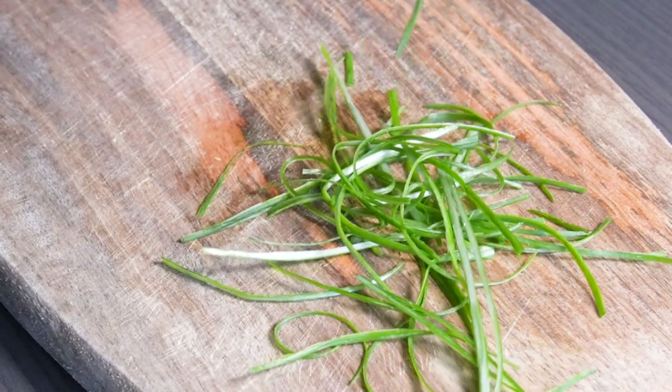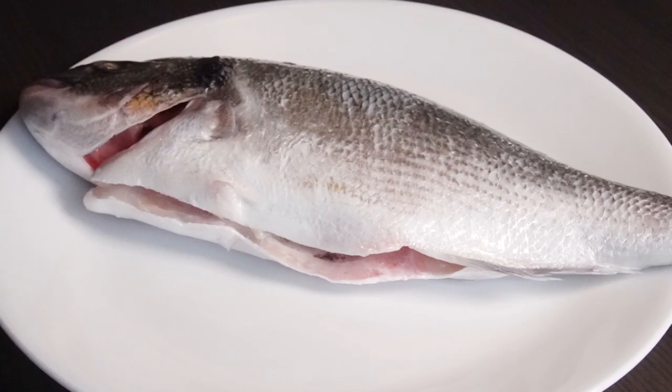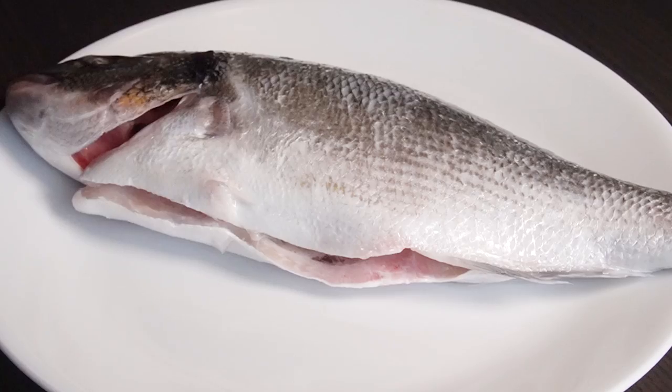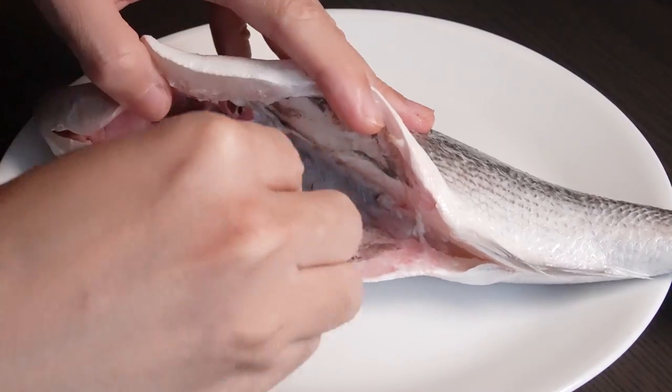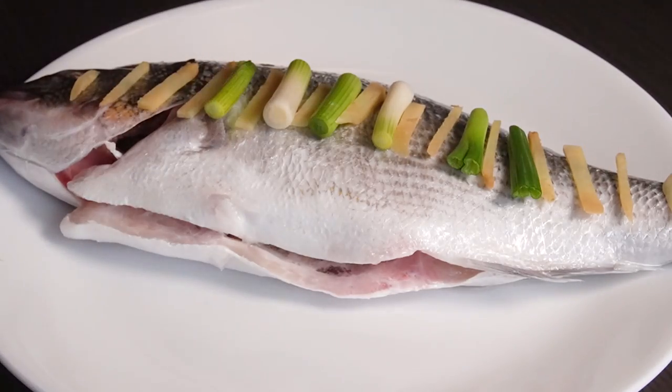The thinner the better. The fish I use is sea bream, which I bought from Costco. Make sure to wash and rinse it completely before we cook. Now we put some ginger and scallion inside the fish, and add some ginger and scallion on the fish as well.